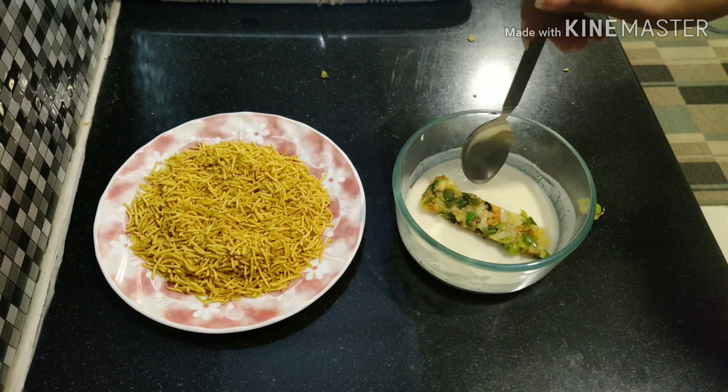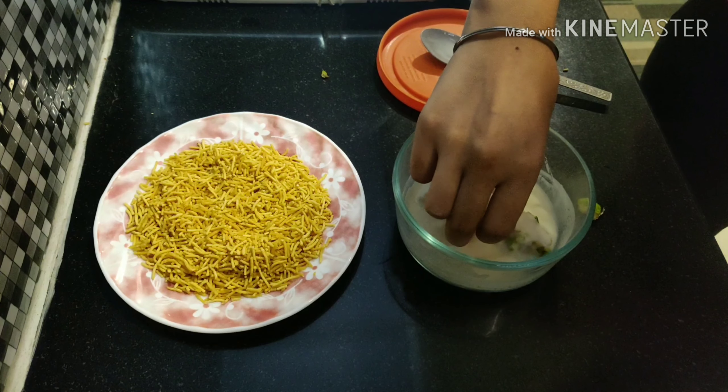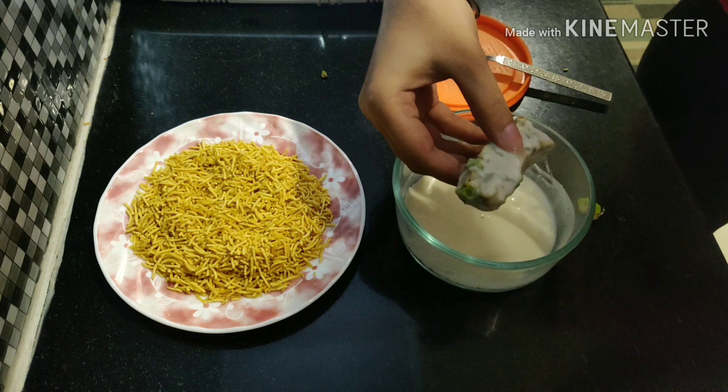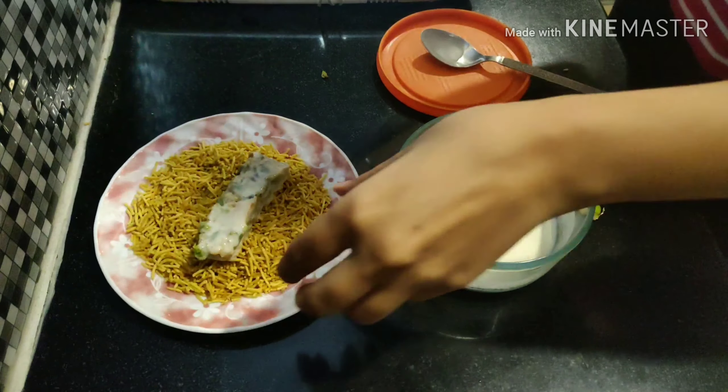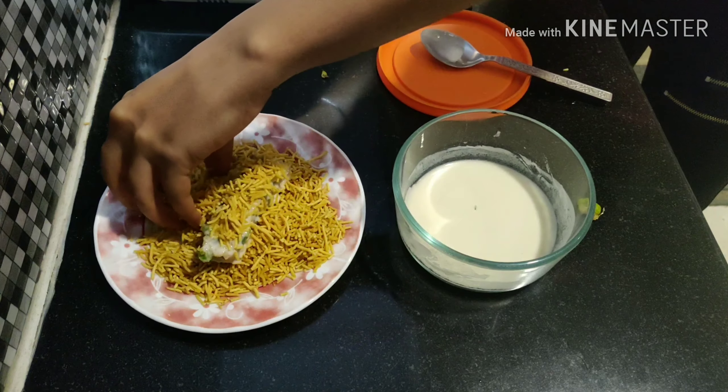Dip the kebabs into the flour mixture, then coat them with the vermicelli. Side by side, keep the oil heating for frying.